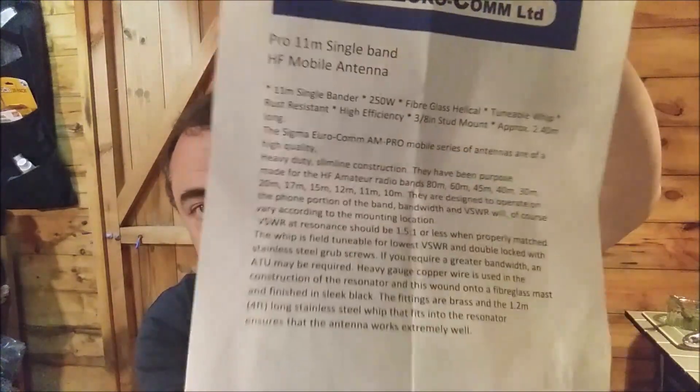Before we go outside, let me go through the specs a little bit more. It's an HF mobile antenna, single band, 250 watts, fiberglass helical tunable whip, rust resistant, high efficiency, 3/8 inch stud mount, approximately 2.4 meters long. SWR resonance should be 1.5 to 1 or less, the whip is tunable for lowest SWR and double locked with stainless steel grub screws.